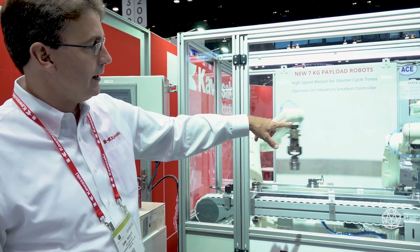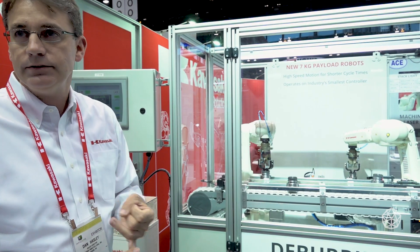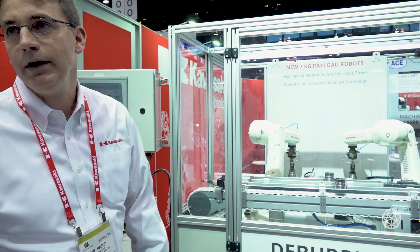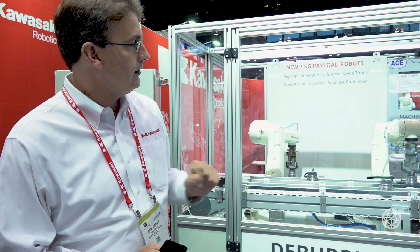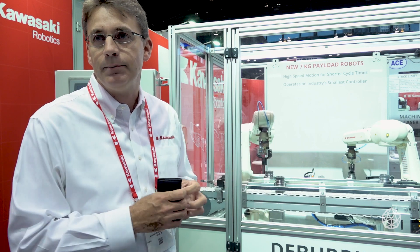One more thing to cover about this robot are the internally plumbed airlines, the valve, and the signals. It's got a very clean dress — we bring the airlines and the signals out to the upper arm. The airlines are connected right to the top of the arm, making a very clean dress, and everything else goes internal to the robot. We're also putting valves on the airlines internal to the robot — they're built in, so you don't have to have a box sitting on top of your robot with those valves.